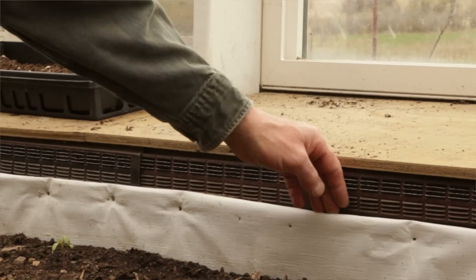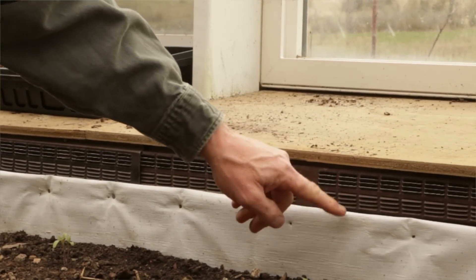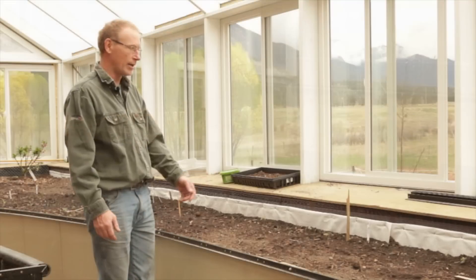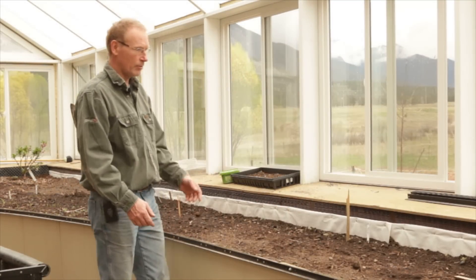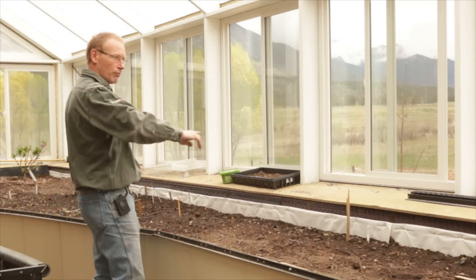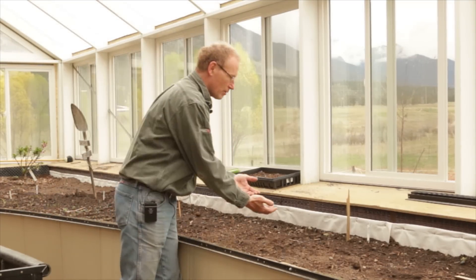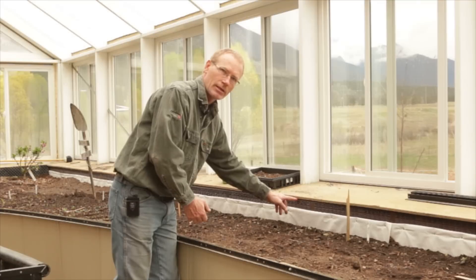We created basically just a plywood structure here. That plywood structure is protected with that dimple product so that moisture doesn't connect with the wood and rot it out. In behind this metal louver are 30 pipes all strapped to this wall. This wall is about 30 feet long, so there's one roughly every foot back there. That air comes through those pipes and comes out the top of them.